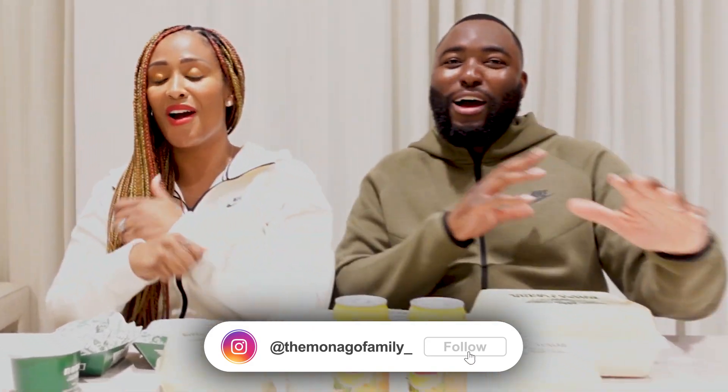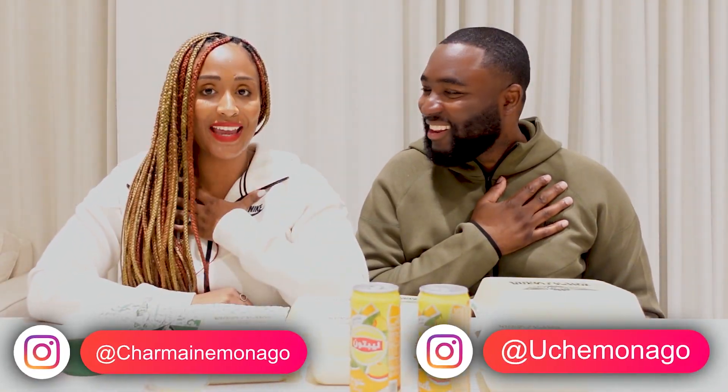What's up guys! It's the Monago Family A! I'm Uche. I'm Charmaine.